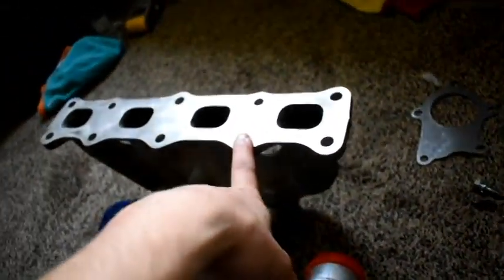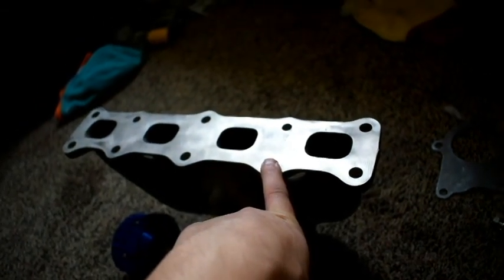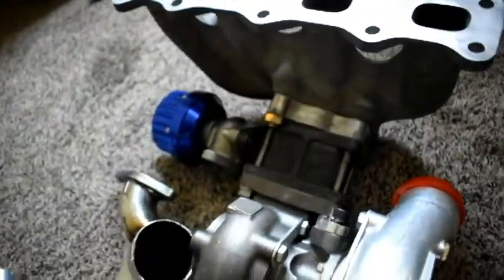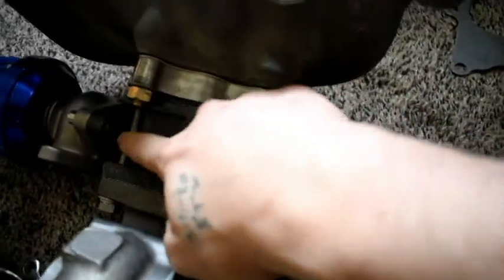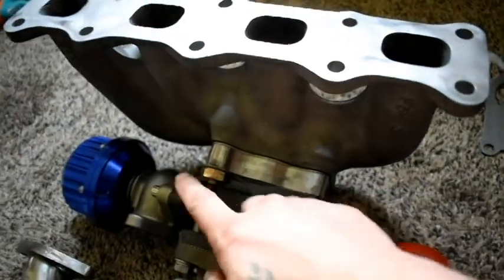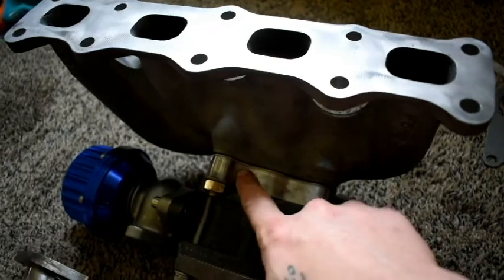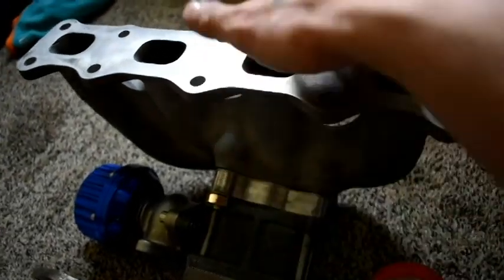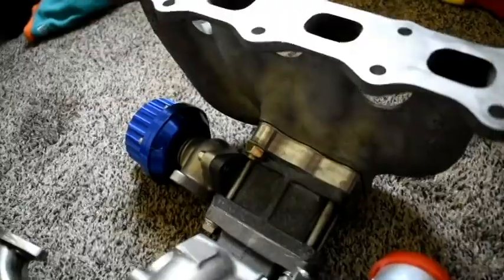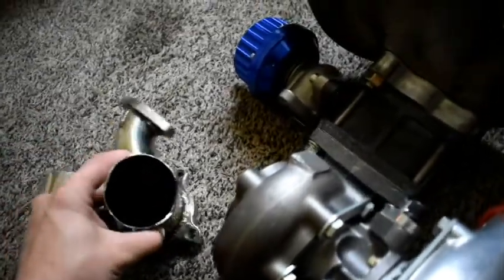I ordered a manifold gasket from AutoZone — it should be in today, so I'm going to pick that up on my lunch break. I also got some gaskets and bolts over there. For the turbo itself, I used four long bolts all the way around to seal it together, plus some big bolts that seal the adapter flange to the manifold itself.